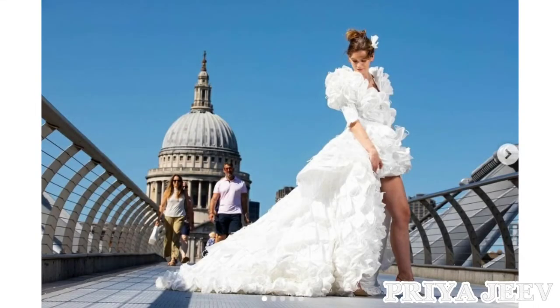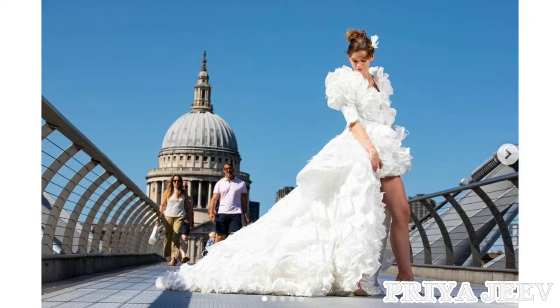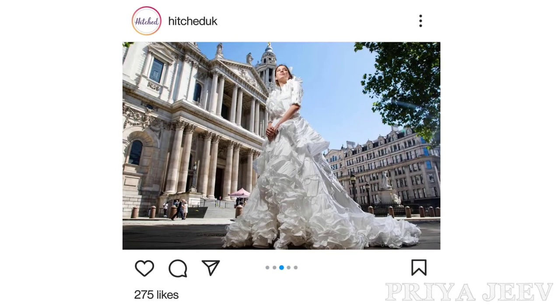Tom Silverwood used 1,500 masks to make the floor-length white gown with ruffled sleeves and posted pictures on Instagram. The outfit was worn by model Jemima Hambro as she posed for pictures near London's iconic landmark of Saint Paul's Cathedral. Hitched, a wedding planner website, funded the wedding gown made by Tom Silverwood.